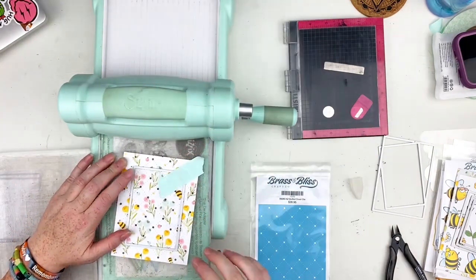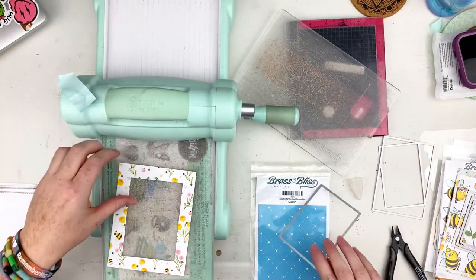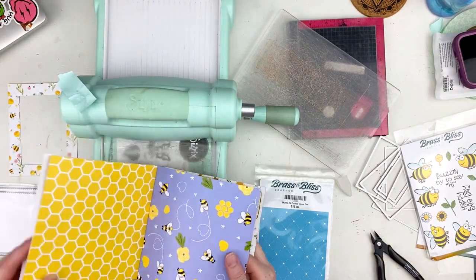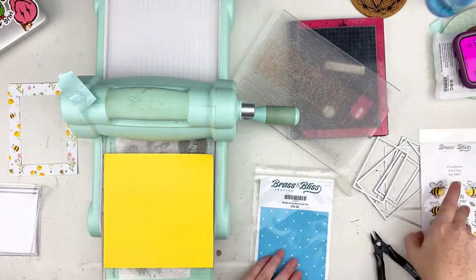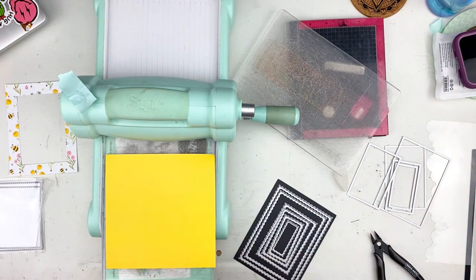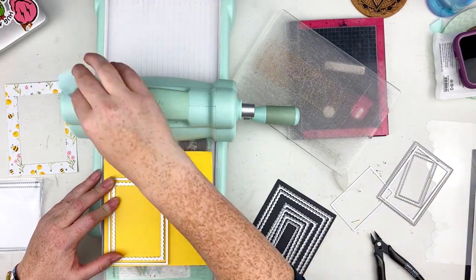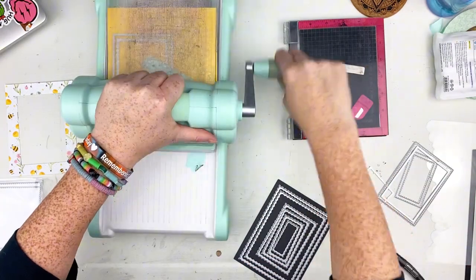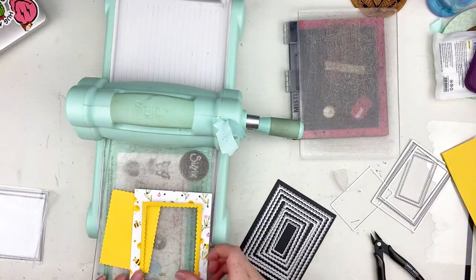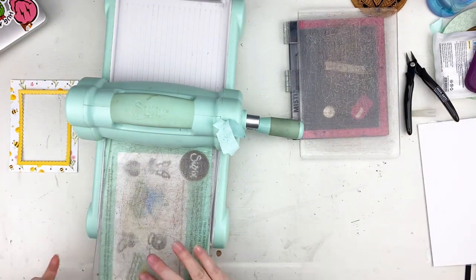Here I'm using the nested rectangle stitch dies and I messed up — it's crooked. So what I decided to do is pull another piece of paper out of that Beam Mine paper pad because there's so many different ones to choose from. I pulled one of the yellows; it's got a different pattern, that's fine. I also grabbed the nested inside scallop die from Brass and Bliss, and then a larger nested rectangle stitch die to make a frame so I can adjust it and you can't tell that it's crooked.